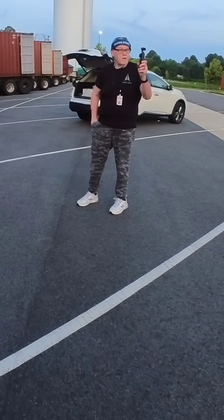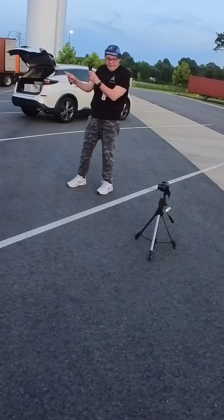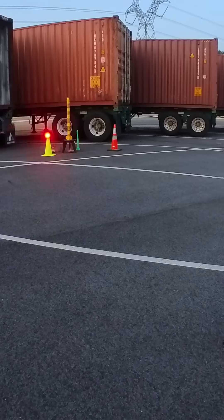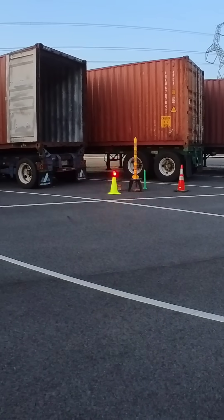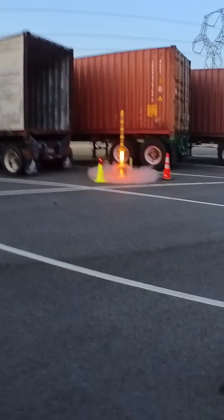I think we made it — there's still enough light to see this. I want you to try and track that rocket as it goes up. And here we go: three, two, one — oh man!